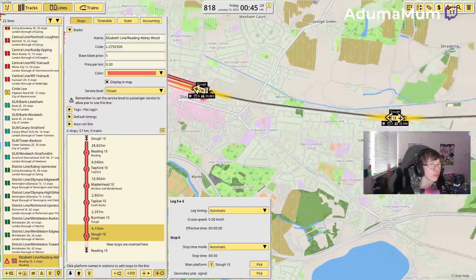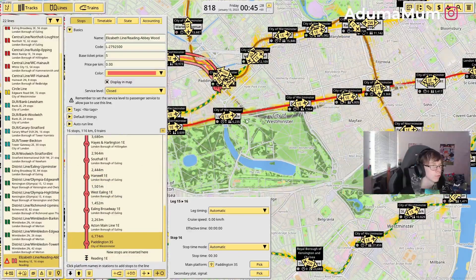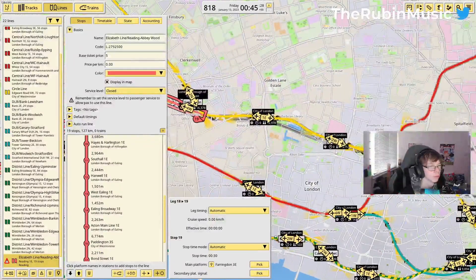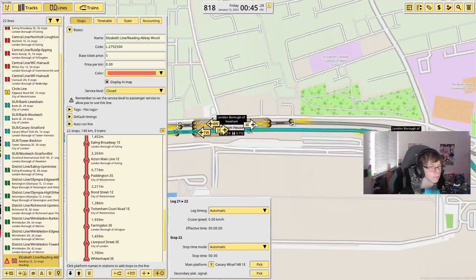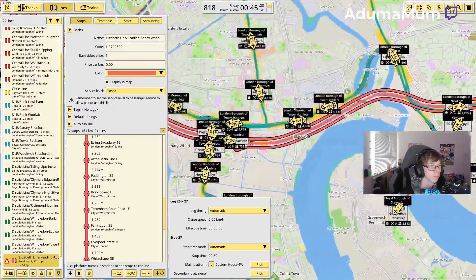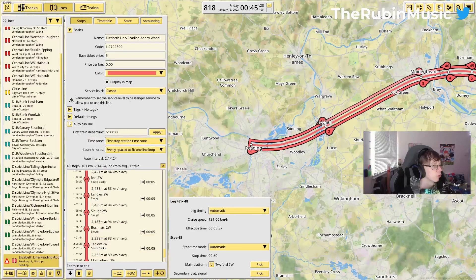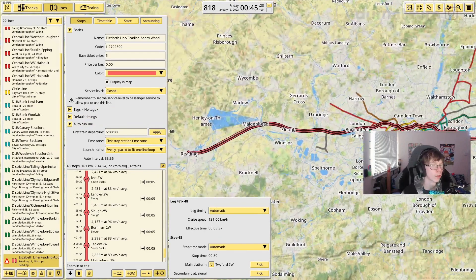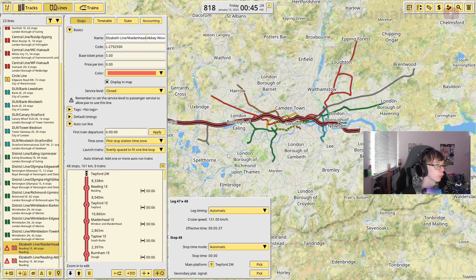We're going to start off with Reading to Abbey Wood. Currently the Reading to Abbey Wood line has a two trains per hour service — which I did not know. So we're going all the way through into Paddington, Bond Street, Tottenham Court Road, go through just like this, and into Abbey Wood, then back through the line.